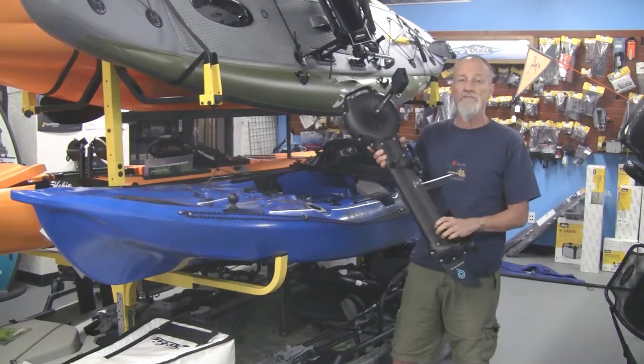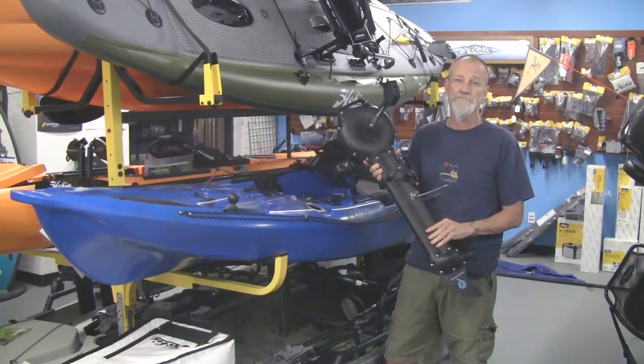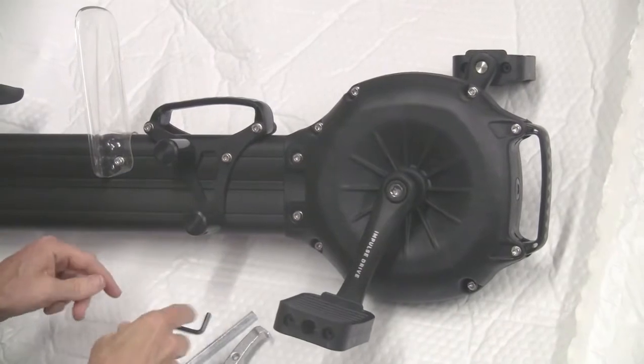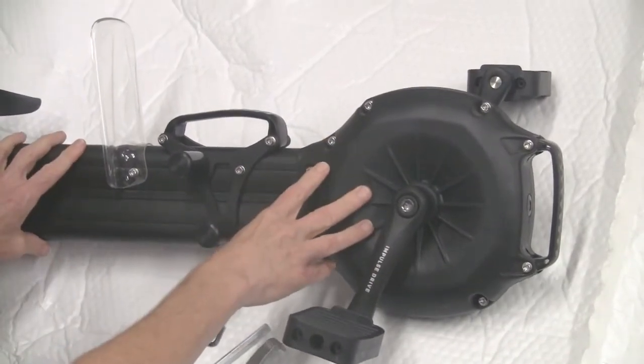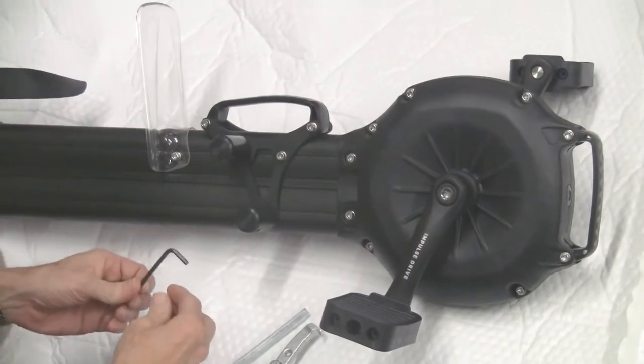Let's take a look at this on the inside. If you ever have to do any repairs, we'll show you how easy it is. I'm going to show you a little bit about what you need to take this drive apart — there are only just a few tools that you need.